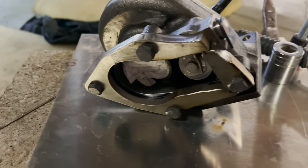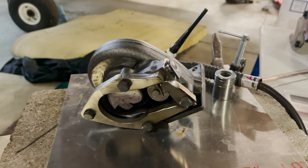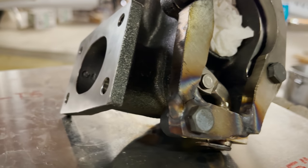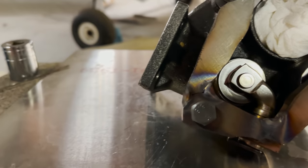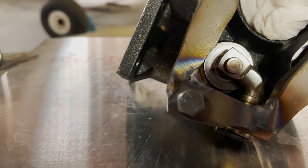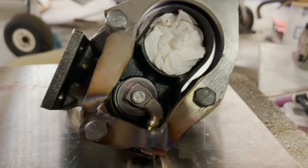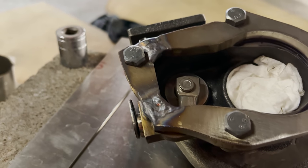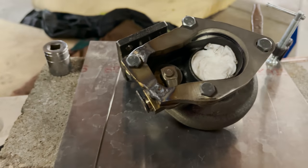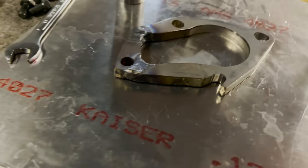Alright, set up to weld here. I'm going to start tacking it together, then grind it out and get better penetration. Got it welded together enough to hold it, welded on the insides and outside, then I'll take it off and grind it and weld through the grooves. I could do the topside right on there — I might actually do that just so it's held flat, a little less warpage. So I welded up the top, ground it down about halfway, then filled it back in. That's the bottom side — all going to get ground down until it's flush for a good seal.